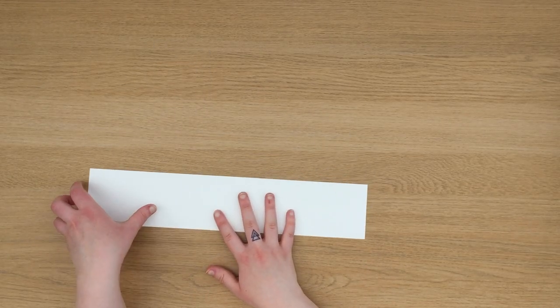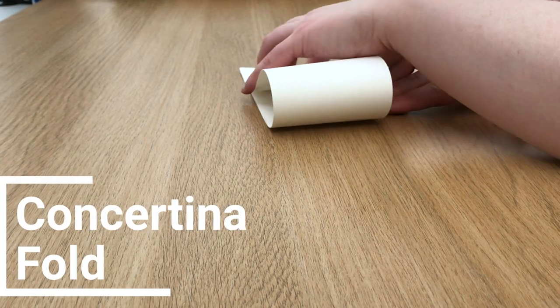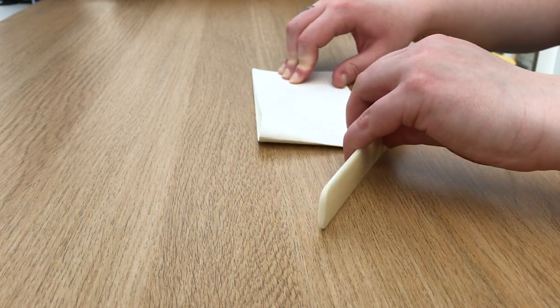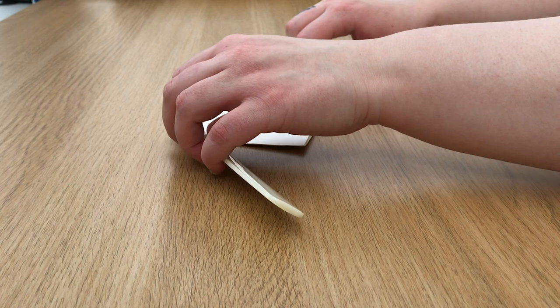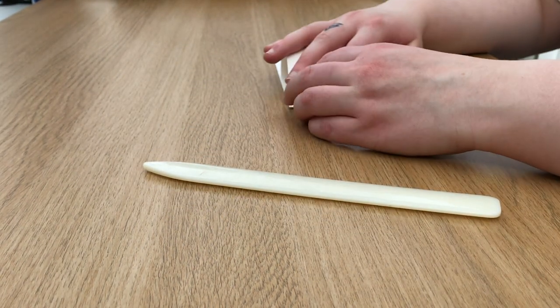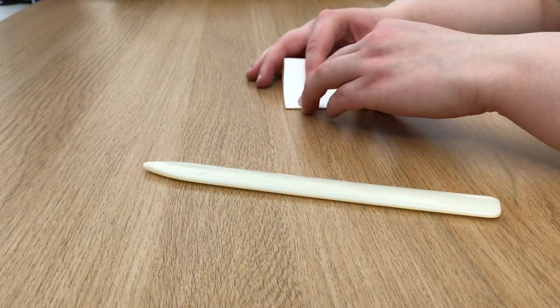The next book I'm going to show you is a really simple concertina fold. All you need is a length of paper and it could be any height you want. I'm going to begin by folding it in half and then folding the edge to that centre fold. Because I used a length of paper from an A3 size paper, I only have four sections to my concertina, but in a minute I'll show you how to extend your concertina.